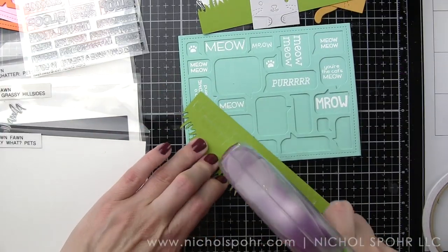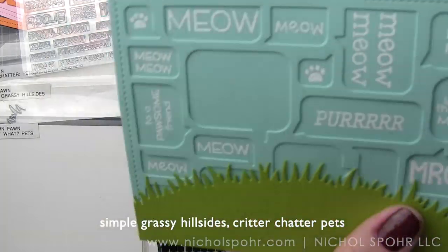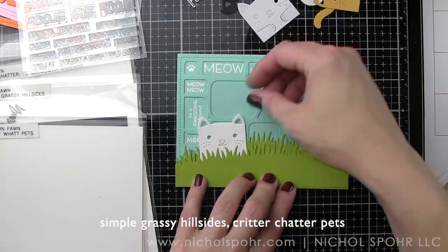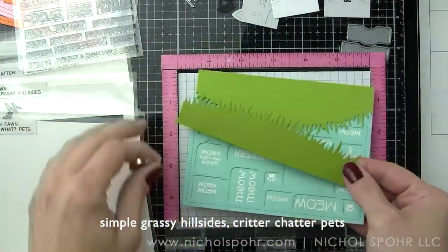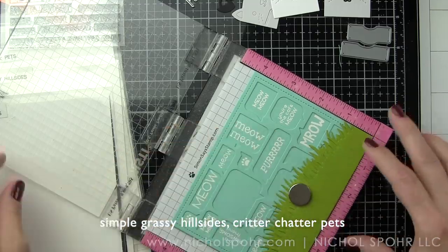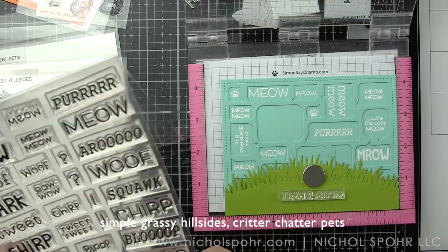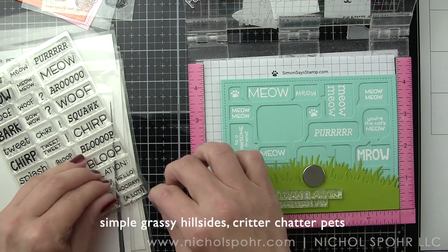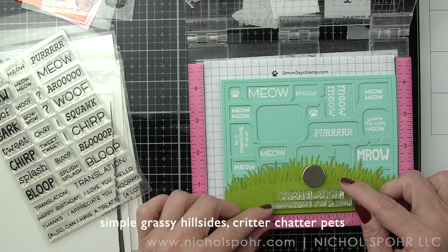For the bottom edge of the card, off-camera I die cut two simple grassy hillsides out of Lawn Fawn Cilantro cardstock. The taller of the two hillsides goes in the background. I love to do two borders when I'm tucking something in between them — whether it's an image or a critter. Before I adhere the border in the foreground, I'm going to put this in my MISTI and take sentiments from the Critter Chatter Pets stamp set and line those up along the bottom edge of the card. This is a very sentiment-heavy and die cut-heavy card.